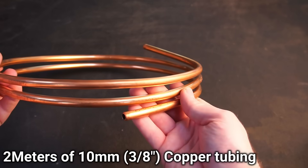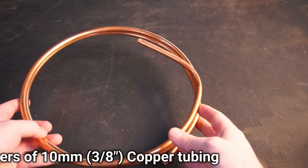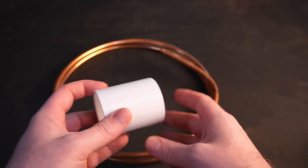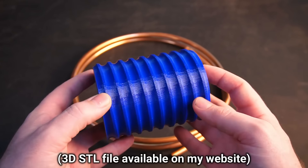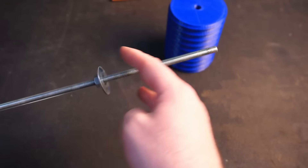Now I moved on to making the induction coil. I've chosen to use copper tubing to construct my coil from. I chose this particular size of tubing as it will be easy to water cool should the need arise in the future. To make the coil you can simply wrap the tubing around a cylinder such as a PVC pipe fitting, however I 3D printed a spiral form which makes the job a bit easier.